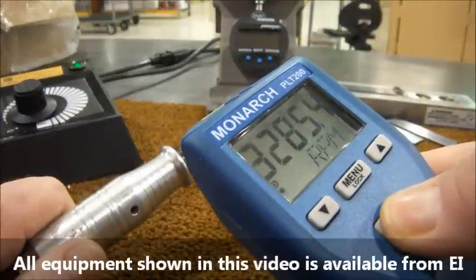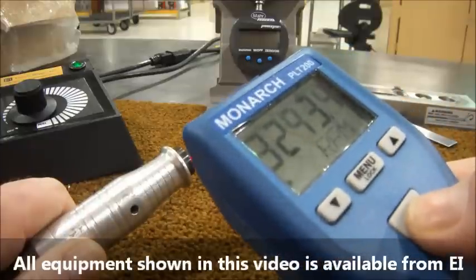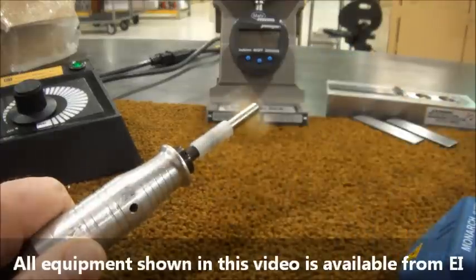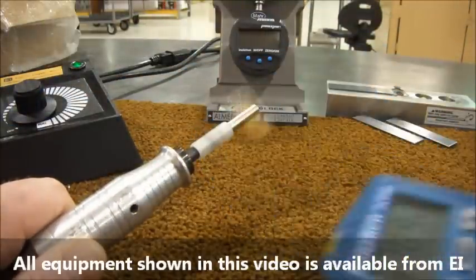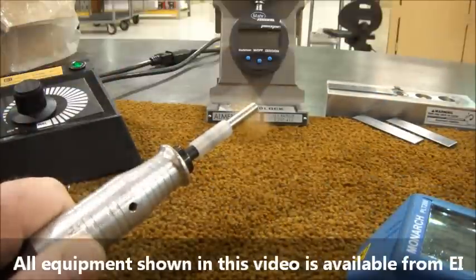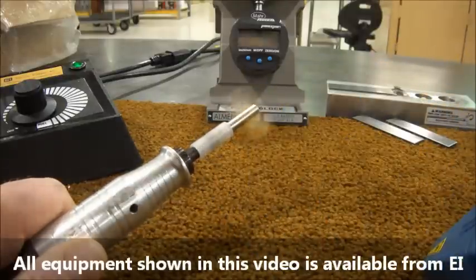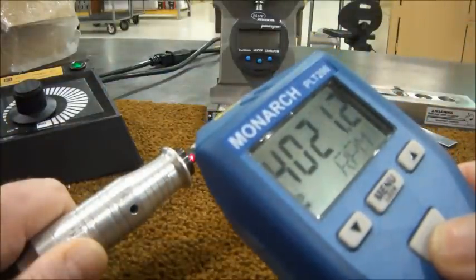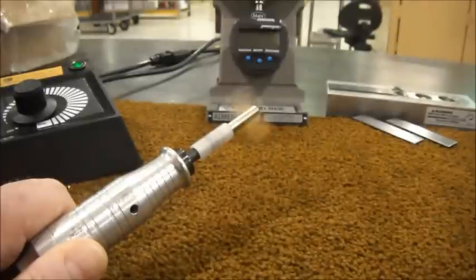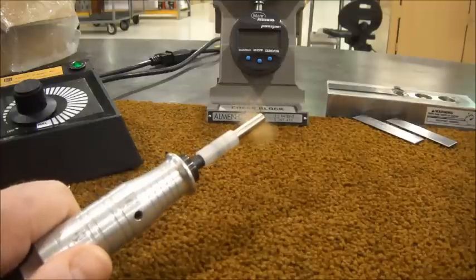With flapper peening, it's important to adjust the tool to a specific RPM and continually monitor it to ensure that it stays within plus or minus 100 RPM as required by the spec. Here I'm using a digital tachometer to adjust the speed up to 4000 RPM. This method is used by most flapper peening operators to set the tool RPM. The spec states that you must do this continually throughout the process to ensure the RPM does not vary.